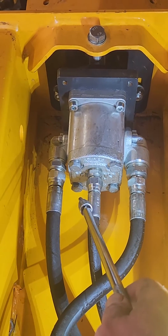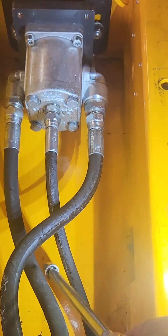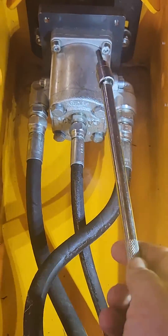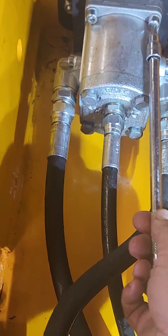You got to take off your three hydraulic lines. They are going to be the supply line, return line, and the case drain. From there, once you get them out of the way, you just need an eight millimeter hex head or Allen.